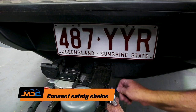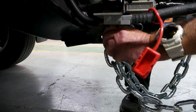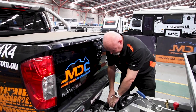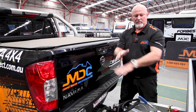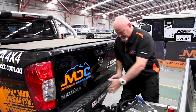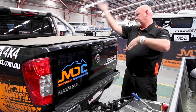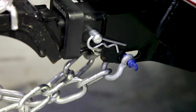By law, you have to cross the chains — it does a support role should anything happen. Once you cross the chains, it acts as a cradle, so if anything should fail here, it falls into a cradle and supports the towing of the van. If the chains were straight up and down, what could happen is they could dig in and essentially flip the car. So hence why you've got to cross your chains.